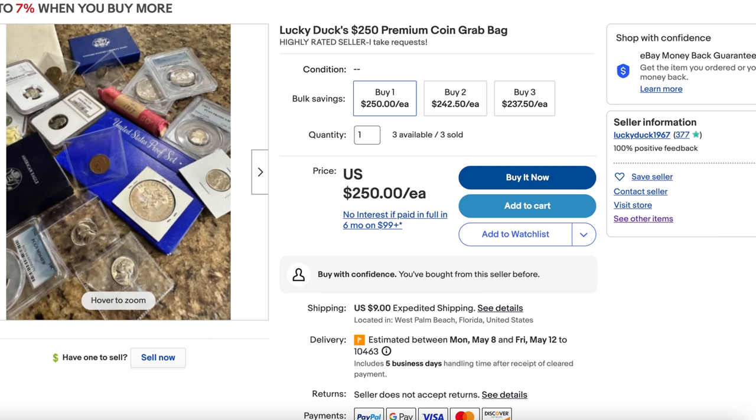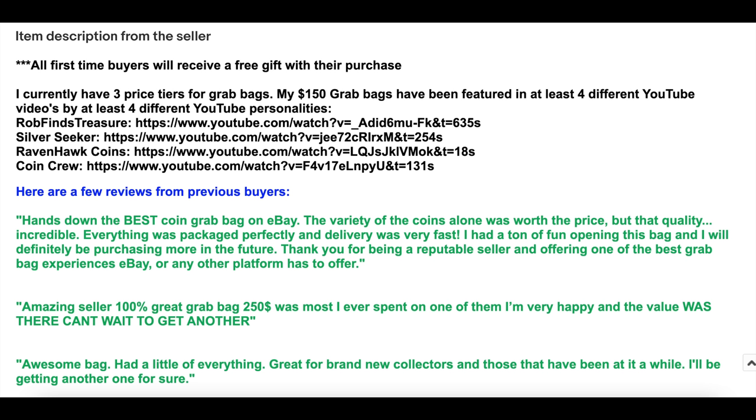Hello everybody, Silver Picker here, and in today's video I am going to be unboxing this $250 monstrosity of a grab bag that I purchased on eBay. I bought it from a relatively new seller named Lucky Duck. What intrigued me about this listing was that it referenced several YouTubers' reviews of the grab bag, including Rob Finds Treasure, Silver Seeker, and other YouTubers that I know. So I wanted to find out whether or not this lived up to the hype.